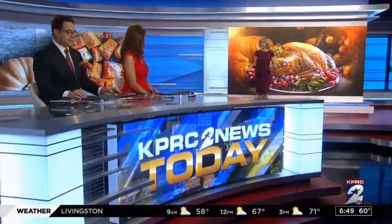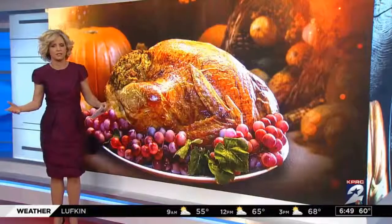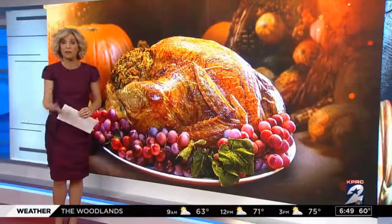Thanksgiving cooking can be incredibly stressful, but we found some ways to make the process easier. Consumer expert Amy Davis is here with some Thanksgiving hacks. Anybody knows that roasting the turkey while also putting together all of the fix-ins can give anybody a headache, but we've got easy ways to make sure you don't overcook anything while also using some tricks to speed up your meal prep.